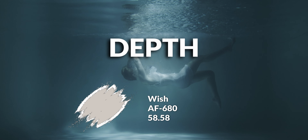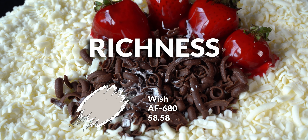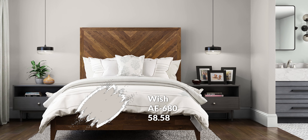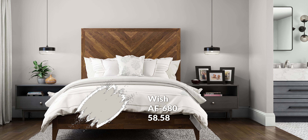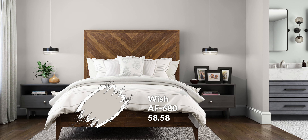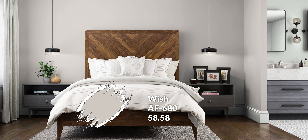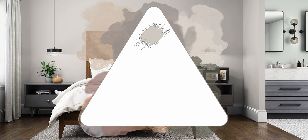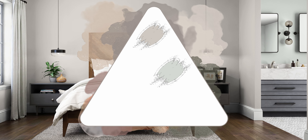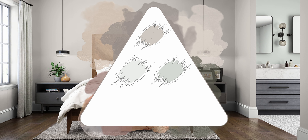That lower LRV gives Wish more depth and richness, so the color will be noticeable, but in areas without great light the room might feel a bit darker. You make up for it with the color being very neutral and easy to work with. So Wish becomes your default main color, Ice Cap is the support color for walls in bathrooms and bedrooms, and Decorators White becomes your trim color for baseboards, doors, and frames.